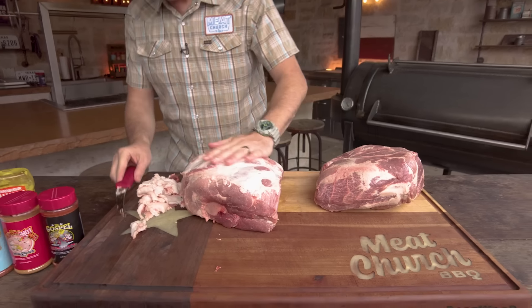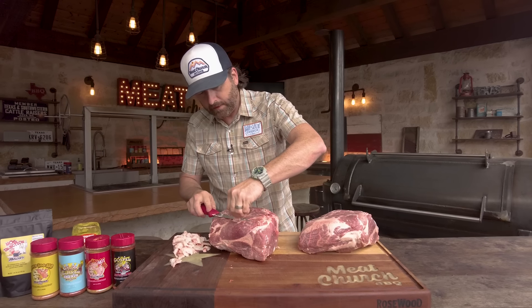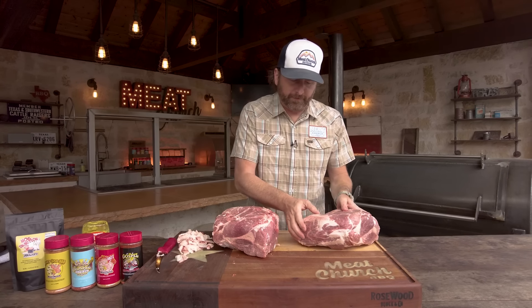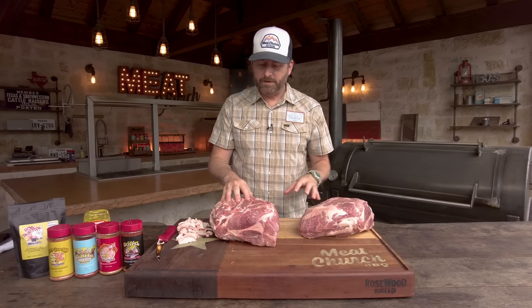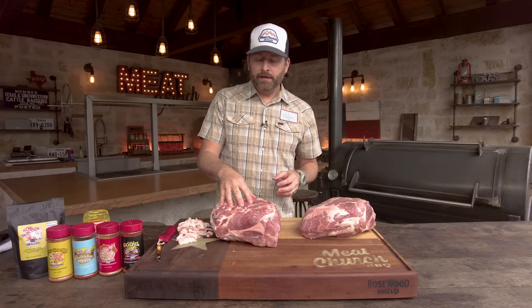You don't have to get all of it off — I just like to get it nice and trimmed down. I'm going to cook two today because we're feeding a lot of people, and if you're going to fire the pit up, why not. I'll complete the prep on this one and then come back and finish the other. What's next? Some people just season — we can do that.